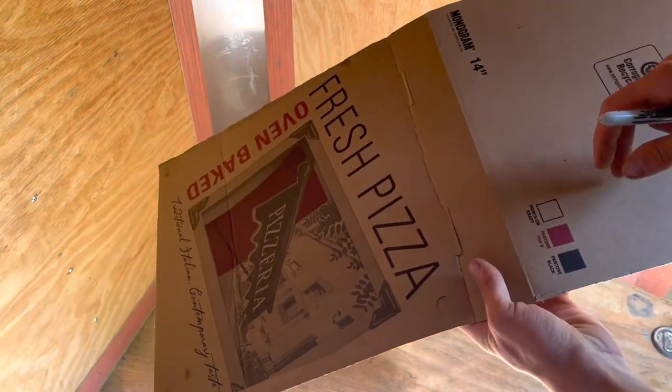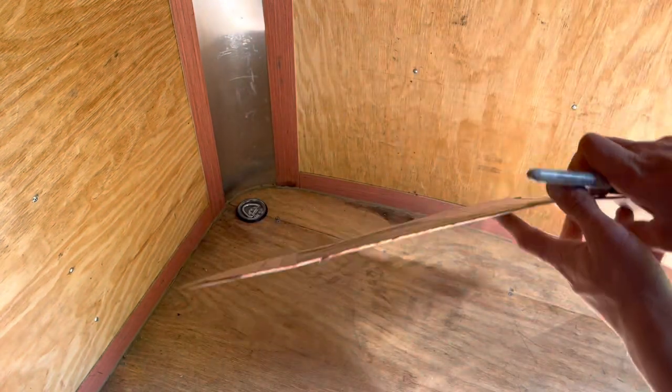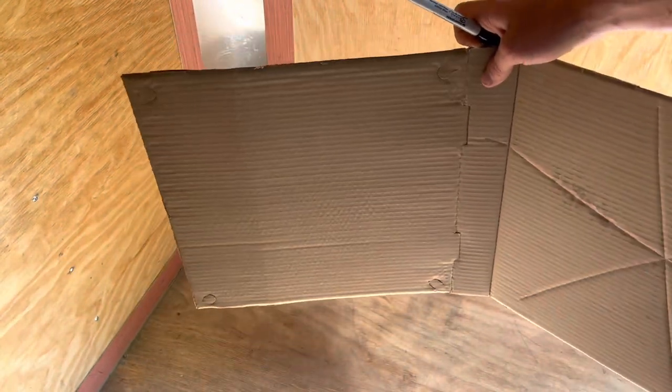I got this old pizza box and we're going to use this to make a template of the front profile of the trailer. This was the only thing I could find, but I think it's going to be the perfect size. So we're going to lay this on the floor, start tracing some stuff out and hopefully get a nice copy of that profile.